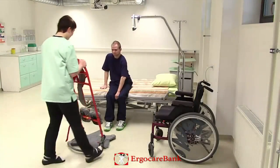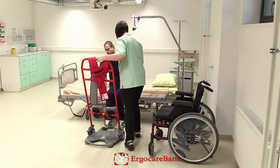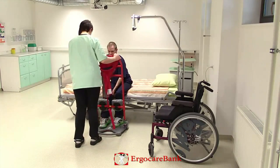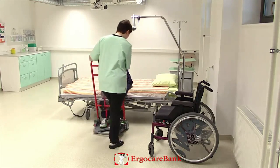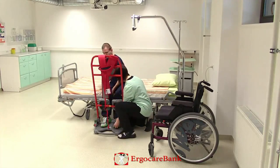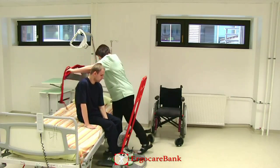Charlie is moving from his bed to the wheelchair. The staff member is using a return to assist Charlie. She drives it in carefully, puts the brakes on, and Charlie puts his feet on the platform. The staff member stands beside him and puts on the belt.